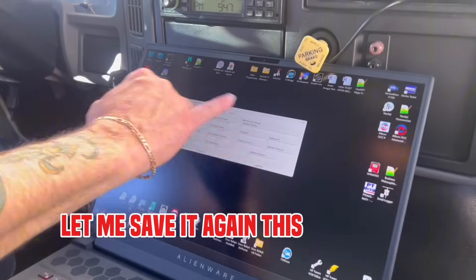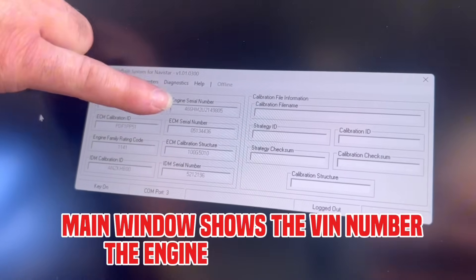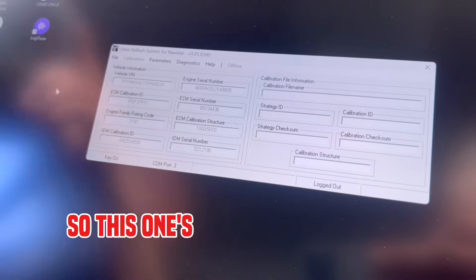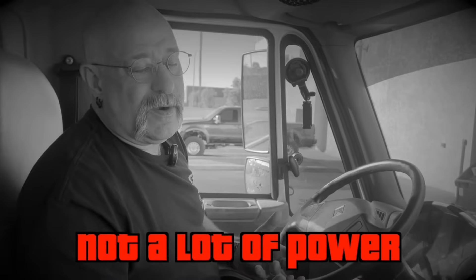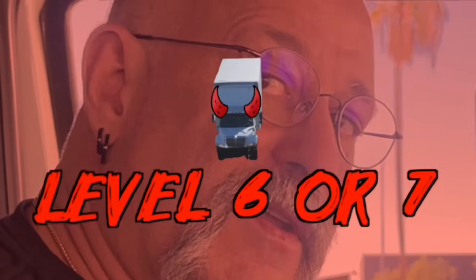This is the Orion main window — shows the VIN number, engine serial number, the calibration that's in the ECM right now, and the ECM serial number. This one's actually stepped up a little bit — it's a 215 horsepower, engine rating code 4, ABSTAR calibration, so it's really not a lot of power. 215, 225 or so is about the most you'll get out of a lot of these. We'll go ahead and put our tune into it — we can turn it up to about level 6 or 7, and it'll give you about 400 to 450 horsepower.